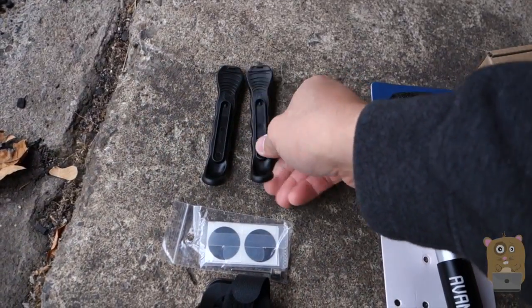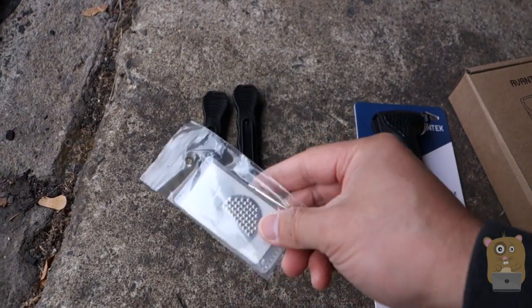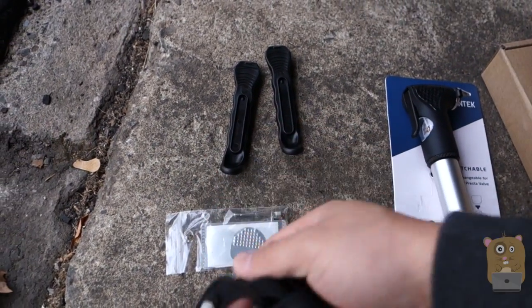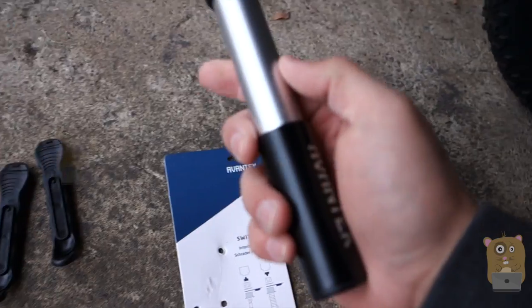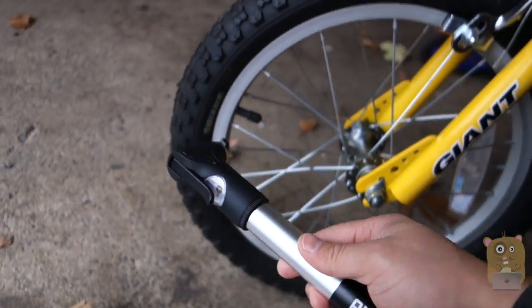It also came with two tire pry bars, a Glueless Tire Repair Kit, a little needle for all inflatables, and a mount. Now a lot of times I just place this in my backpack because it's that small.